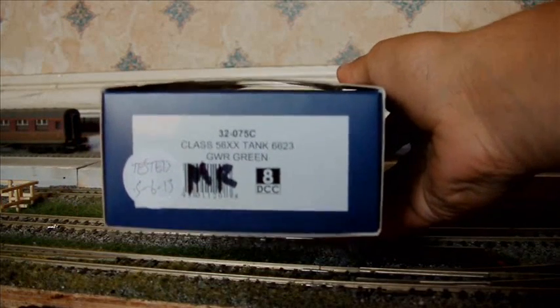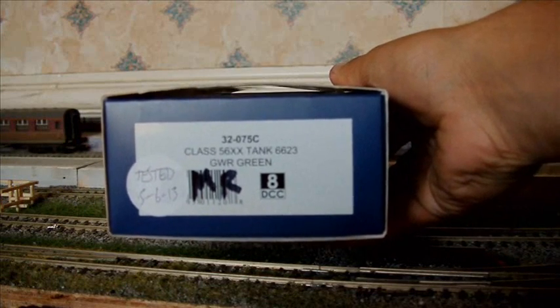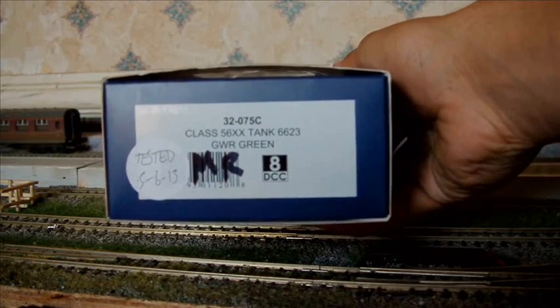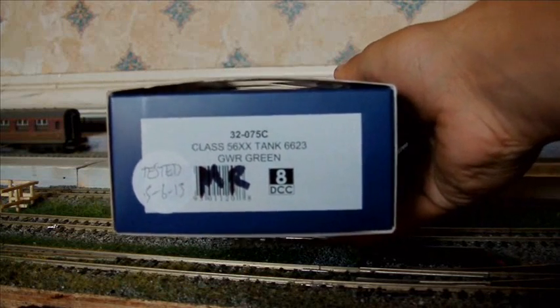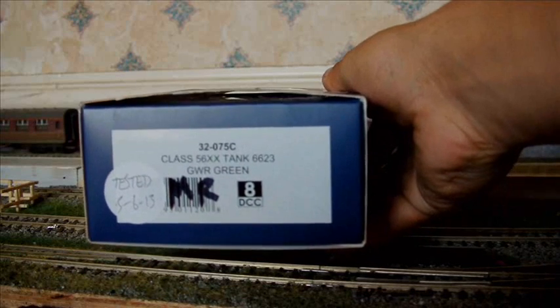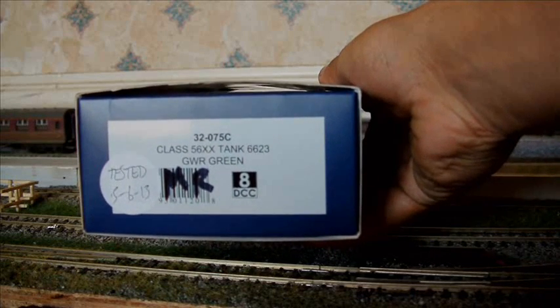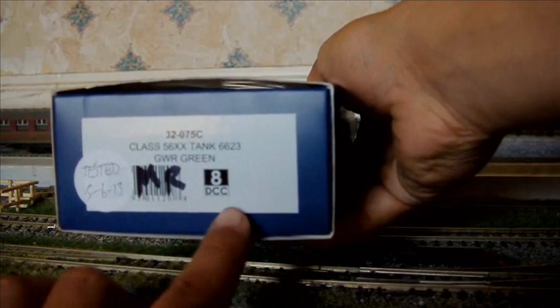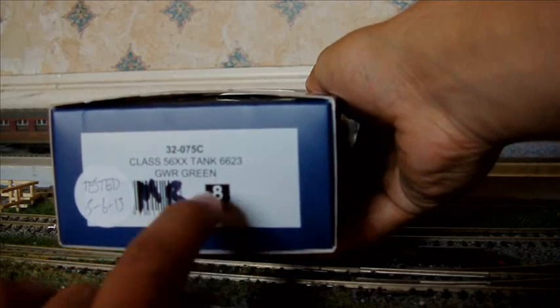It's a Class 56XX. I'll just show you the box. It's a Class 56XX tank — the loco number is 6623, obviously in GWR green. If anyone's interested, the model number from Bachmann is 32-075C. It's an eight pin DCC ready — not fitted. So if I want to change anything to DCC, I can with this loco very easily, which is good news.